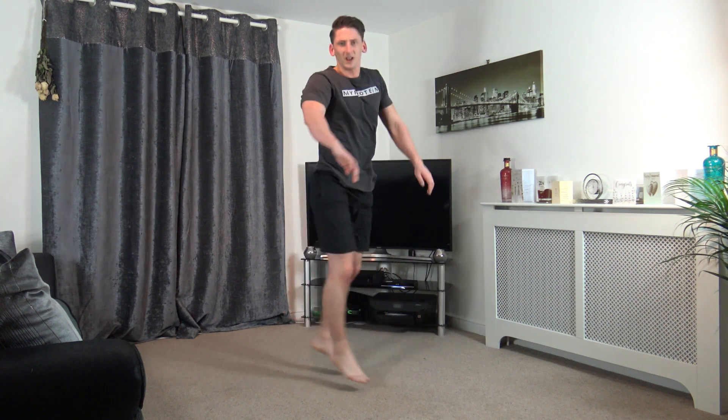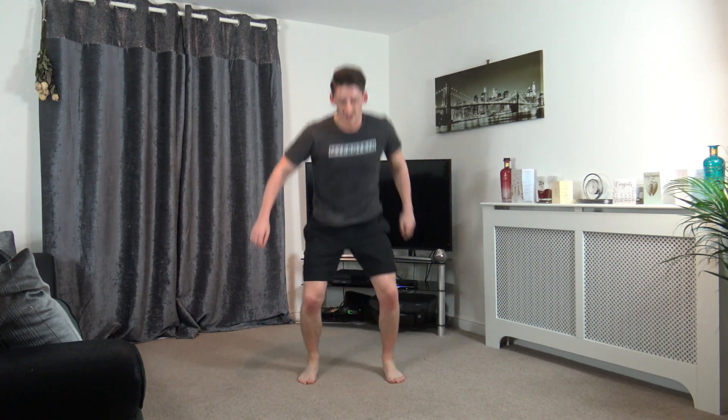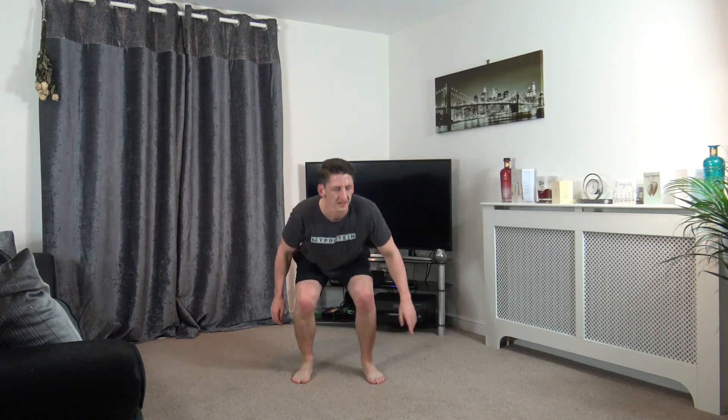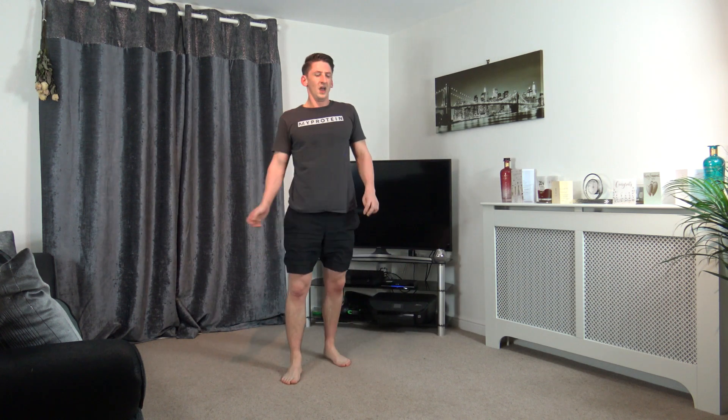Squat down and shuffle. Good stuff, well done. Legs, man! Ten left. Five, four, three, two, and one.